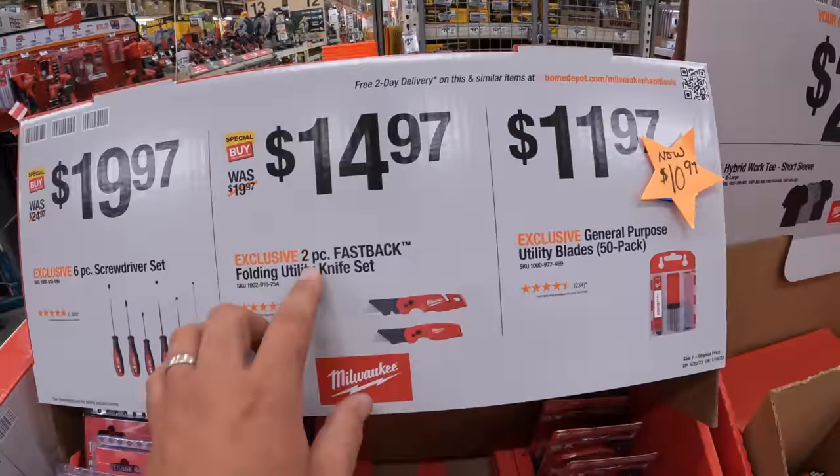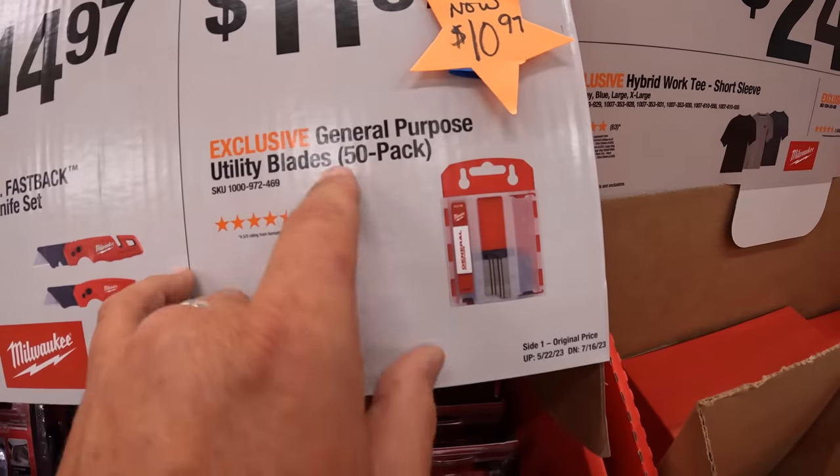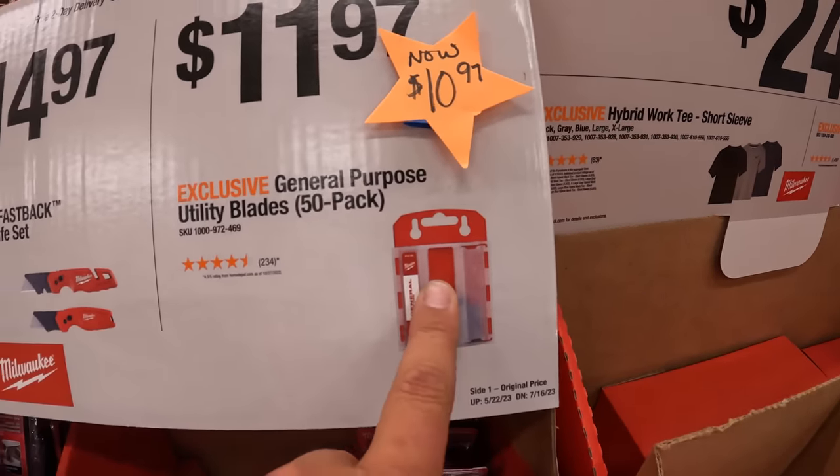$14.97 for the Fastback folding utility knives — worth it. $11.97 for the 50-pack of blades with a case that also discards the old blades.